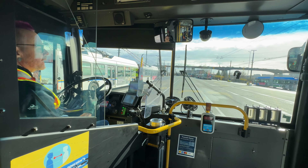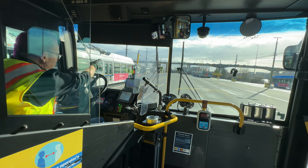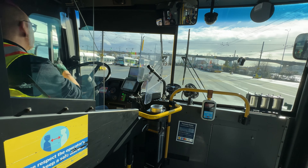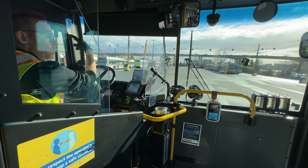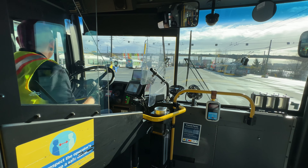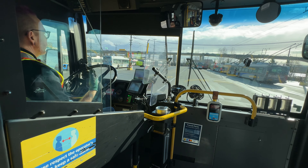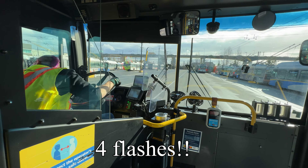The yard speed at Vancouver Transit Centre is 15 kilometers an hour. The vehicle itself can go about 12 feet away from the wire — that's how far the poles can stretch out. As we get closer, we're having a good scan. We like to see four flashes on our signal before we actually move, then shoulder check where we're going.